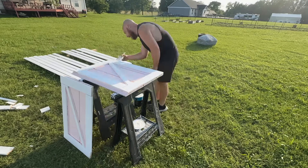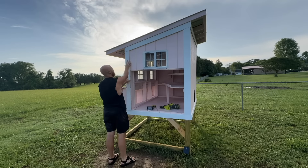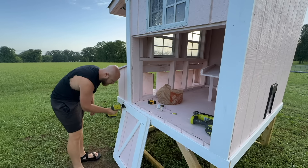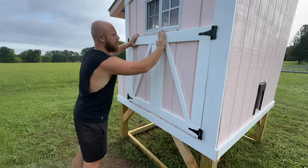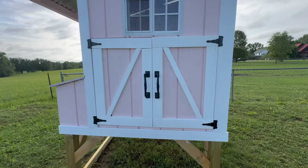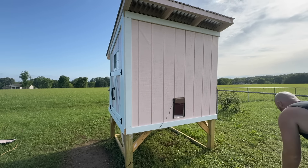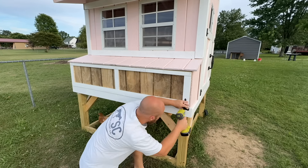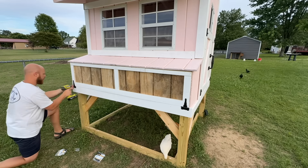I went ahead and painted the doors pink, touched up the white trim, and then installed the rest of the trim on the chicken coop and the new barn doors. Installing the barn doors with hinges was something I was a little nervous about, but it was super, super easy. I used gate hinges from Home Depot and they went right on. I put some handles on there and it looks so good. Then I finished up the rest of the trim work and repeated the same steps for the nesting box door in the back — it's a little longer and has three hinges on the underside so it folds down when you collect your eggs.